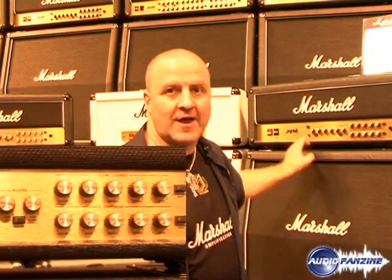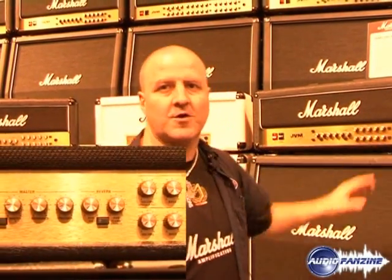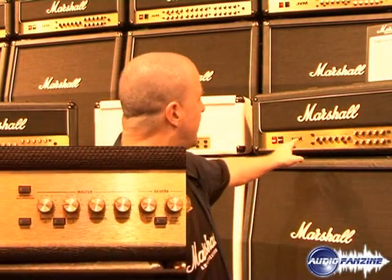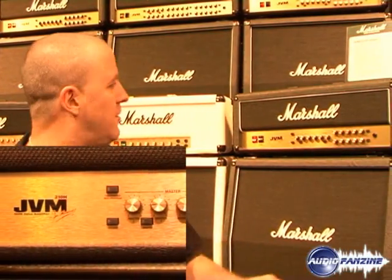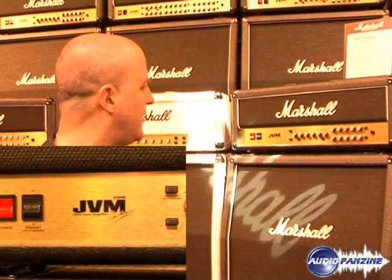Also, in the same way as the JVM 4 did it, you can program the foot-switch to either change any one of these buttons or to remember any combination of buttons. Also, it's switchable via MIDI. The MIDI will control any and all of these buttons — the channel, the mode, the reverb on and off, the master volume on and off, and the effects loop on and off.